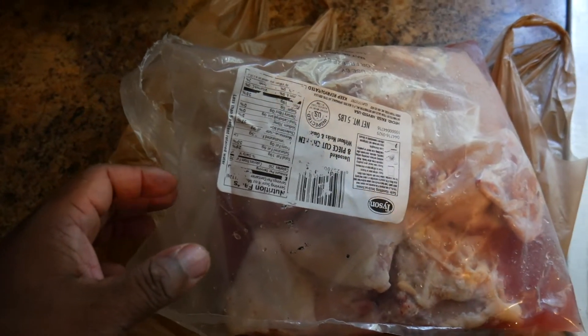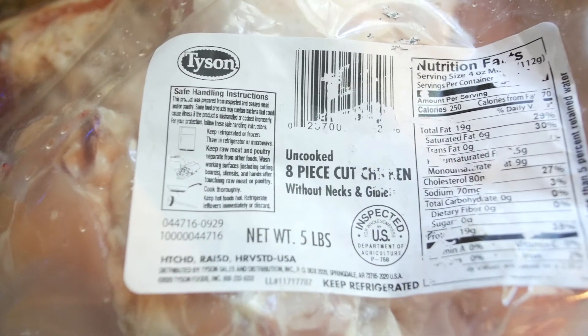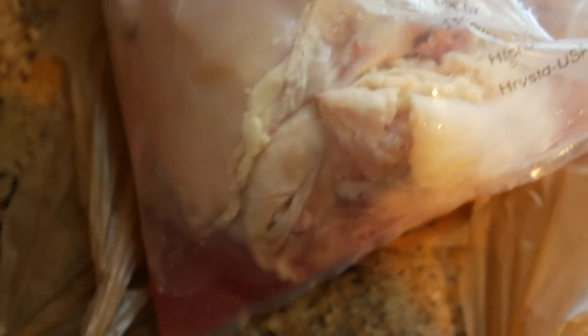All right, we're going to jump right into this thing. We're about to feed this dog some raw. This is the bag that I got. I bought this from the commissary for $3 — eight-pound bag — so we're going to give her a piece of this and see what she do.